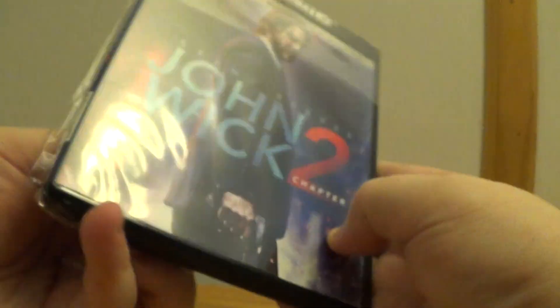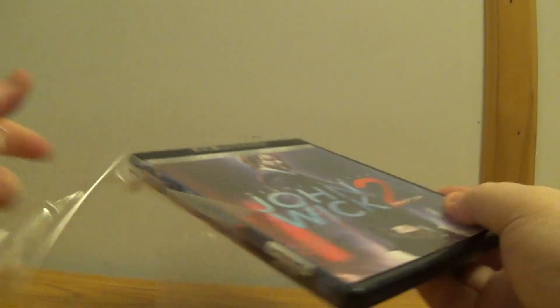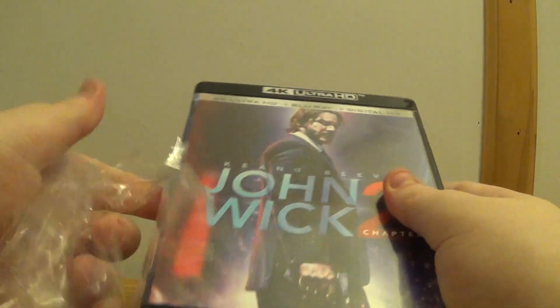I was lucky enough to pick this up for $15. $15 is a really good price for a 4K, that's for sure.